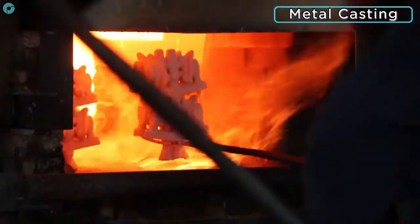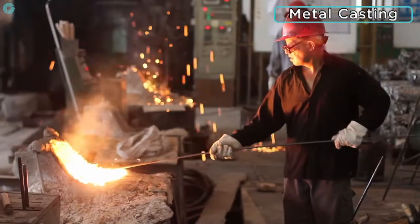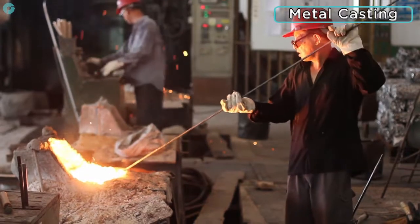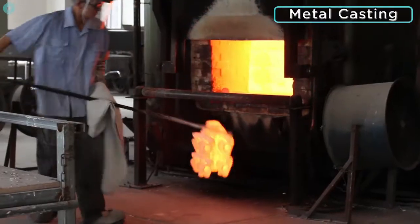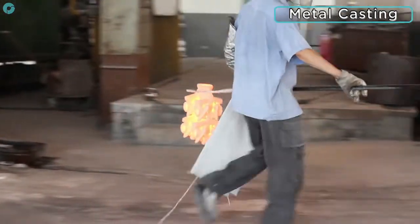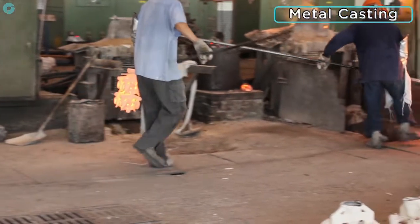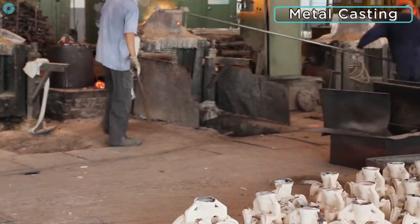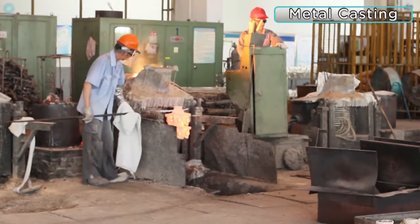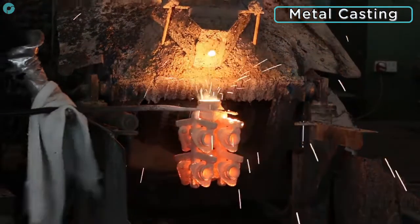Foundry workers heat stainless steel in an induction furnace and remove any dross or impurities from the surface. Reheated moulds are then transferred from the kiln to the casting station where the molten stainless steel is poured into the investment moulds. The moulds are then covered in a flux which prevents oxidisation on the surface, and the moulds are set aside to cool naturally.